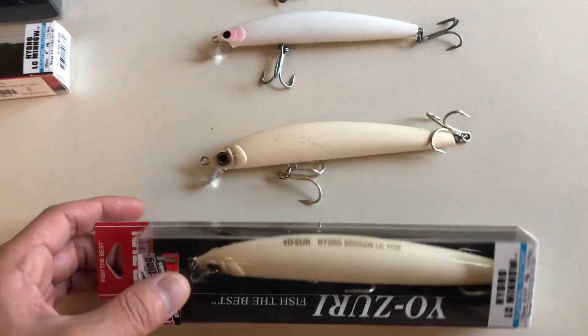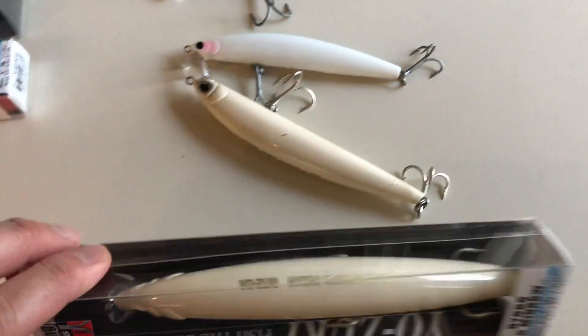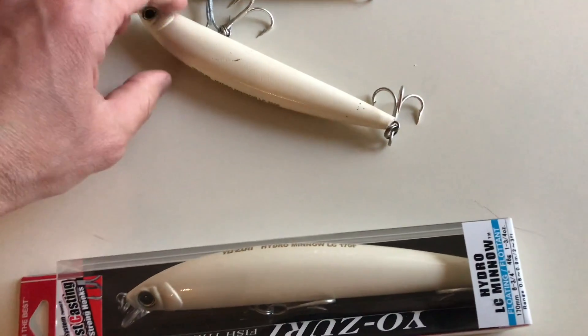It comes in two sizes: a 15 cm and a 17 cm version. They are floating versions.